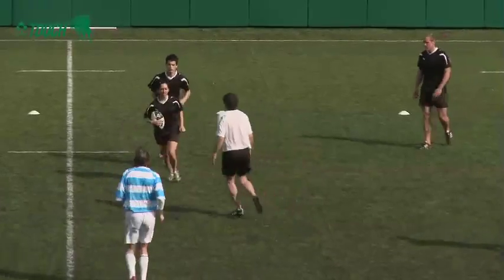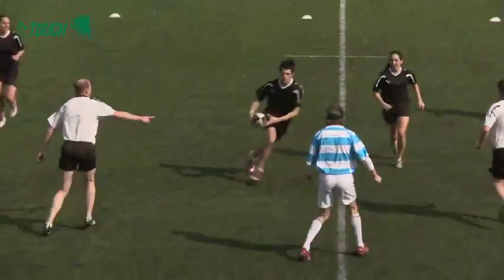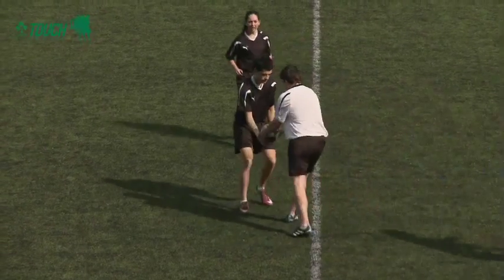The player who collects the ball from the ground after the roll ball is completed is known as the dummy half. He or she can run with the ball, however if they are touched it will result in a handover and a change in possession.